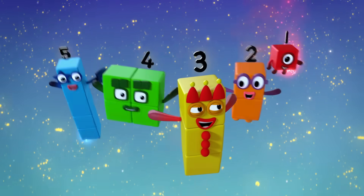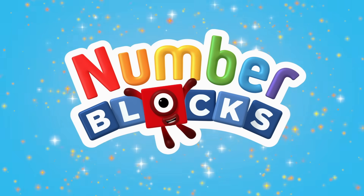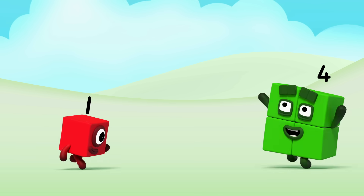Five, four, three, two, one. Time for some number fun. You can count on us with the Number Blocks. Let's make the Number Blocks.